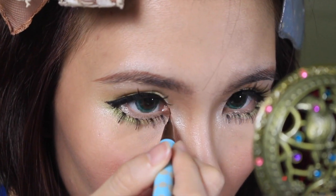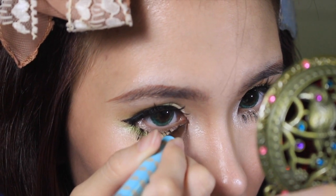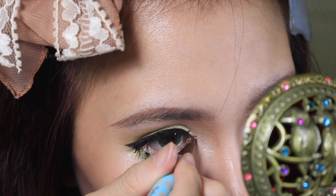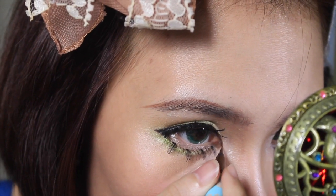Next, with a brown liquid eyeliner I'm going to line the inner corners of my eye — just adding a little bit of dimension and color to the inner corners, so it's not going to be a very cat-eye-ish kind of line. It's really subtle but you can see the difference.